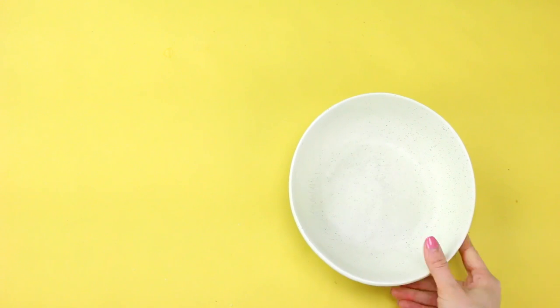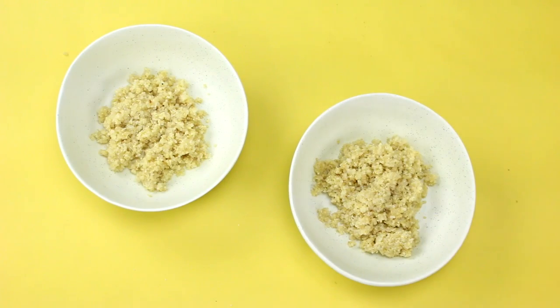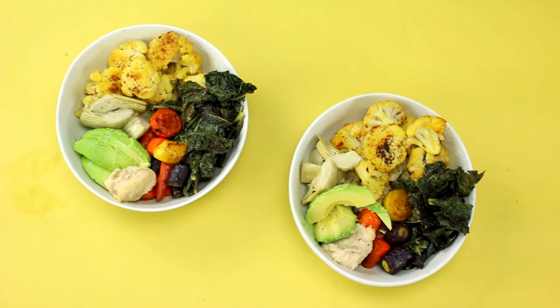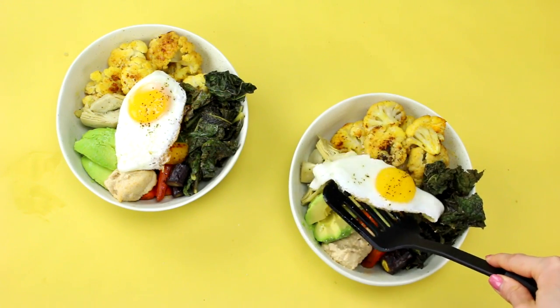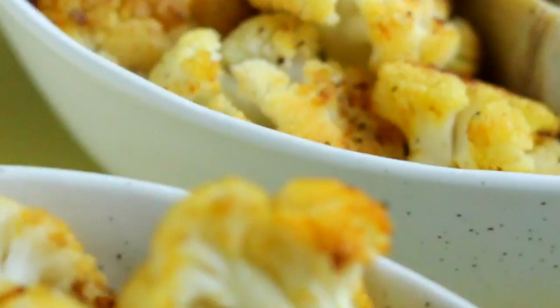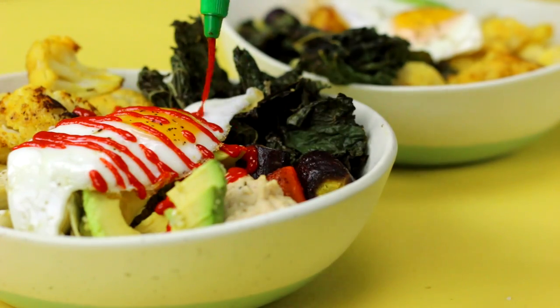Now it's time to assemble our power bowls. Add in your quinoa, your roasted veg, sliced avocado, marinated artichokes, hummus, and then top everything off with a nice sunny side up egg, which is really the best part because the yolk almost acts as the dressing for everything when you break it. And there you have it — that's how you make my delicious rainbow power bowl. You may or may not want to drizzle it with some sriracha if you like some heat.